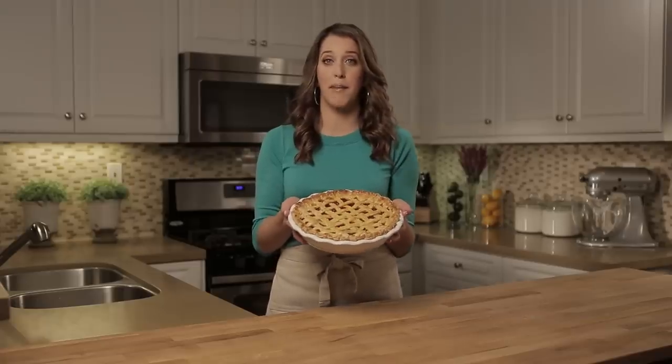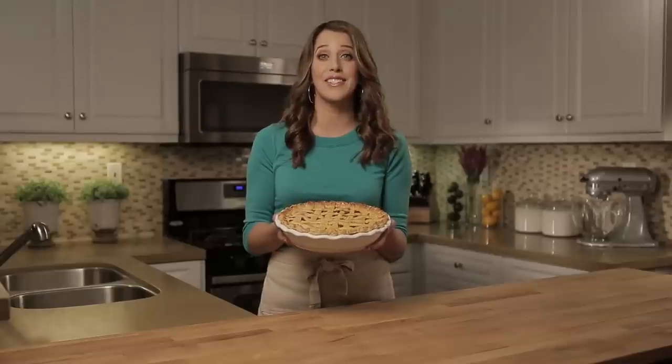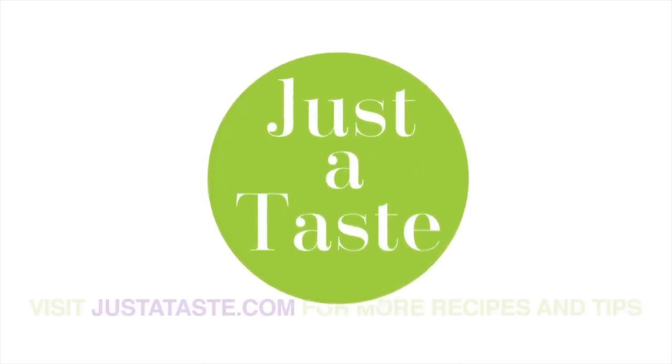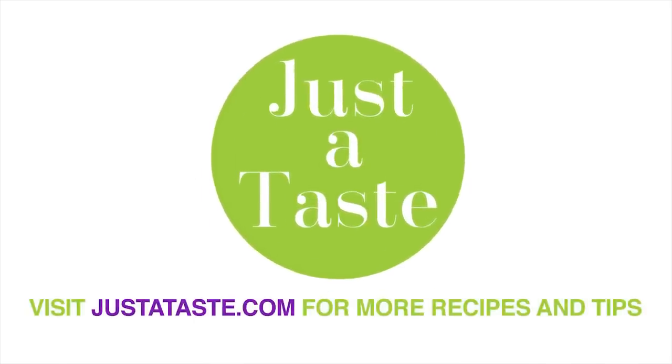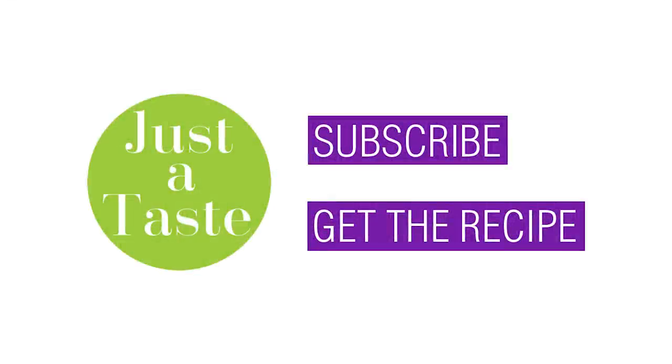I've turned my homemade pie dough into this gorgeous cherry pie with a lattice crust, but you could sub in any of your favorite fillings. It's as easy as three, two, one. I'm Kelly Senye — don't forget to subscribe to my YouTube channel and check out justataste.com for more great recipes and tips.